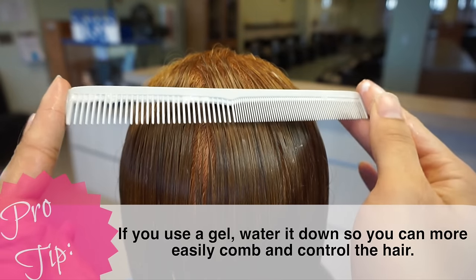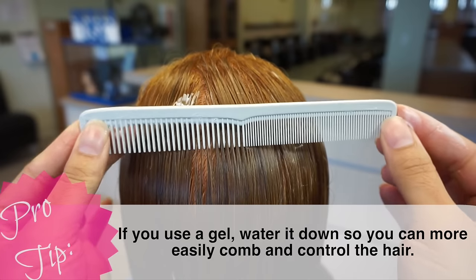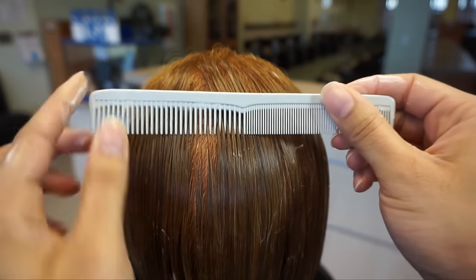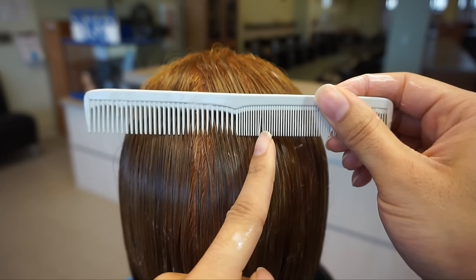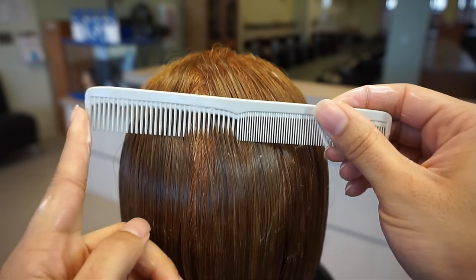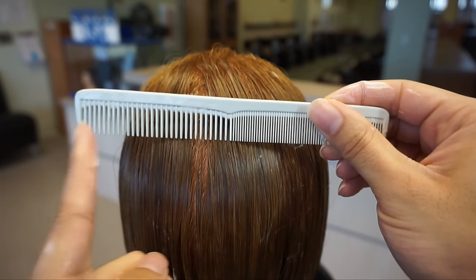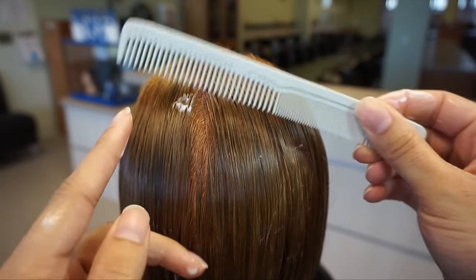So let's touch on some of the basics before we actually get into the waving. You're going to need an all-purpose comb like this one. I've got my coarse side and my fine side — I'm going to be using the coarse side for the majority of it. The fine side is really only for detail work. When you're doing it, you want to stay away from the corner. Use the body of the comb for shaping — do not use the corner to carve.